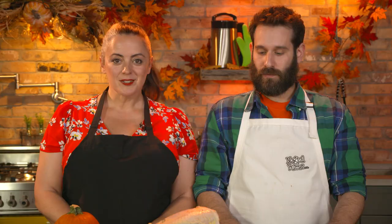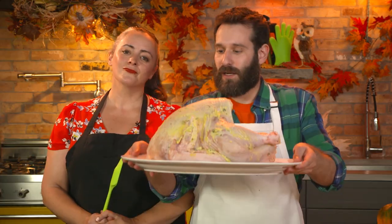This turkey's gonna get you hot! Call your mom because she's gonna be proud of you. It's about to be the best Thanksgiving you've ever seen. Hit it.